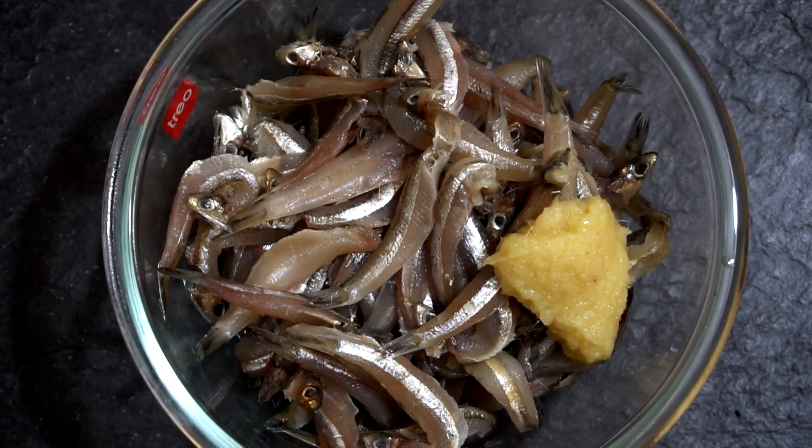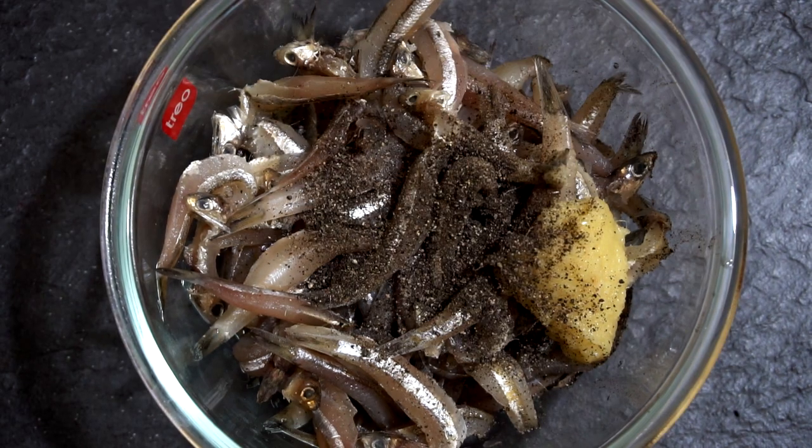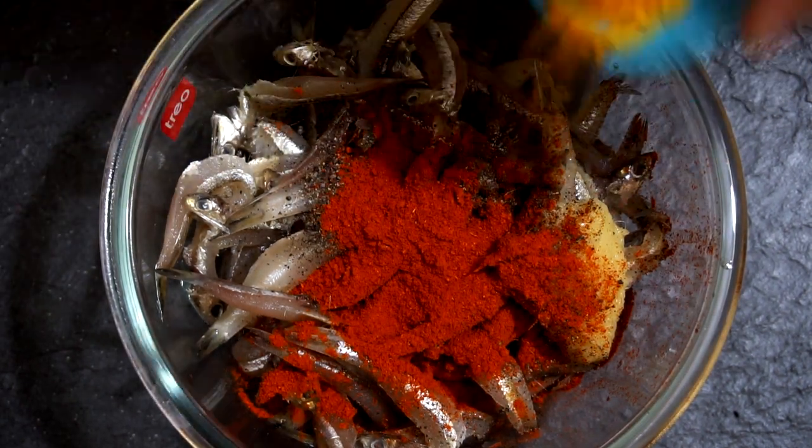Add in all the ingredients except for the rice flour and marinate the anchovies for 15 minutes.